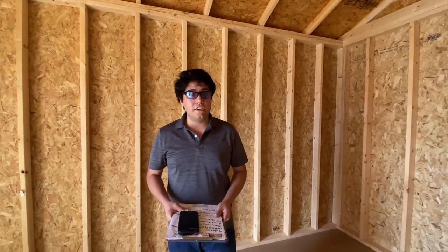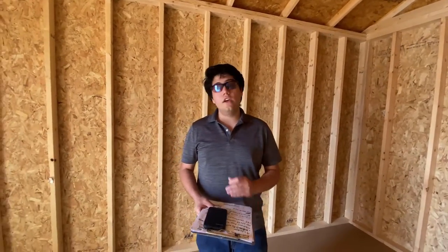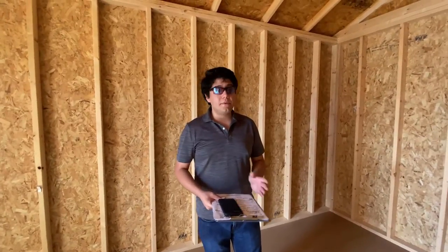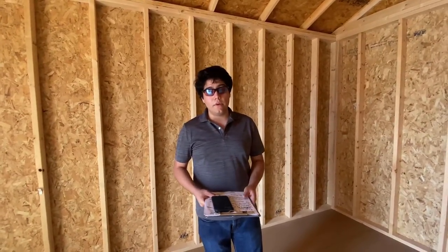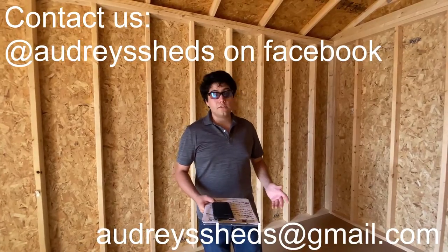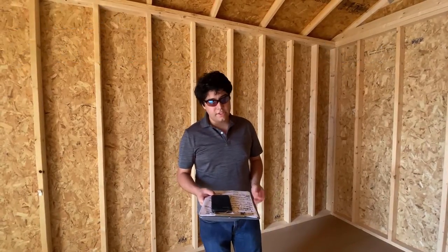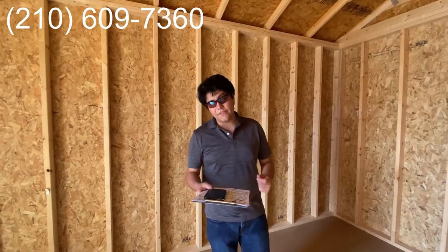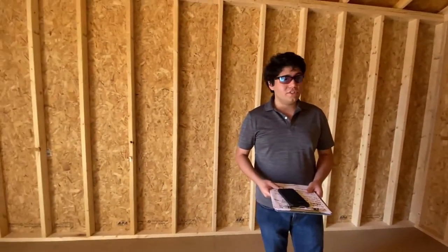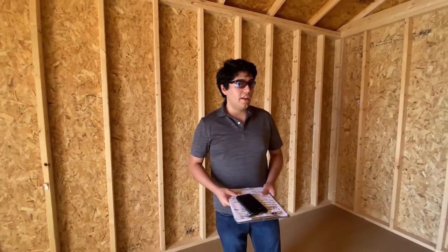That does just about do it here. I want to thank you very much for watching this video. If you have any questions please feel free to reach out to us on Facebook — we are available 24/7, 365 days a year. You can also give us a call at 210-609-7360. We are happy to help and want to make sure we get the right shed to you. Thank you.